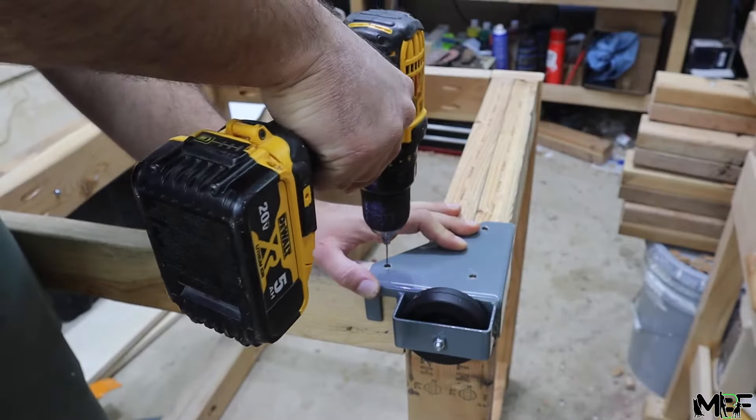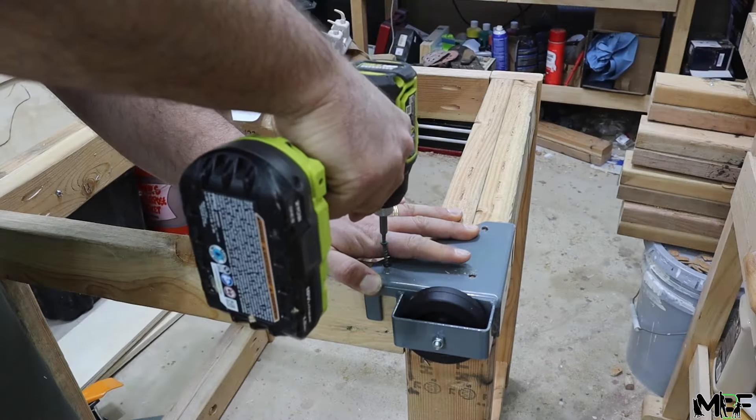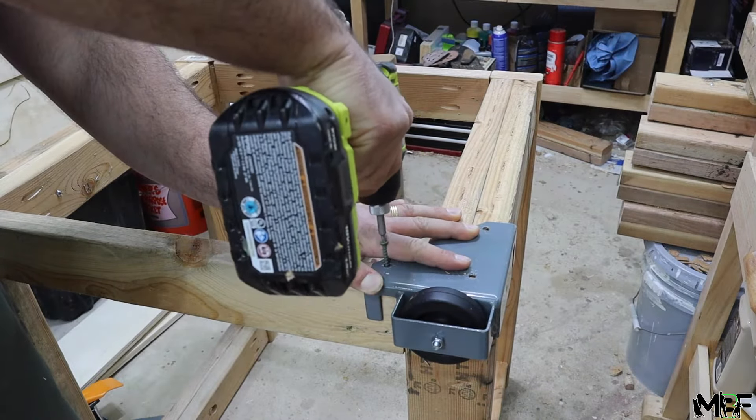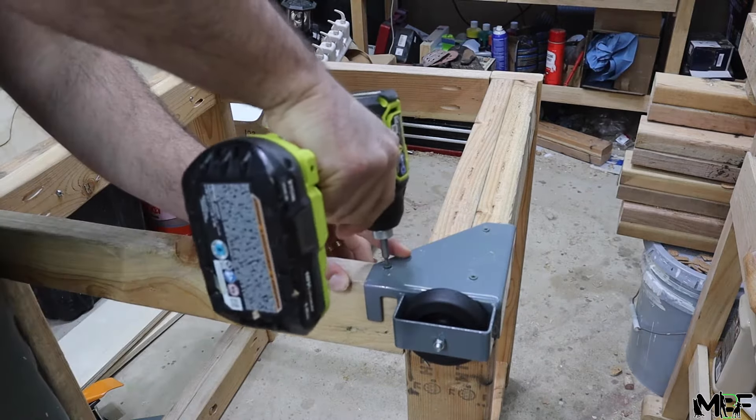Before we add all of the weight with the table tops, I'm going to screw in all of the caster wheels to the bottom, and these have foot pedals so I can lift the table off the wheels and it will be stable on the floor, and I can click them on when I want to move it around.